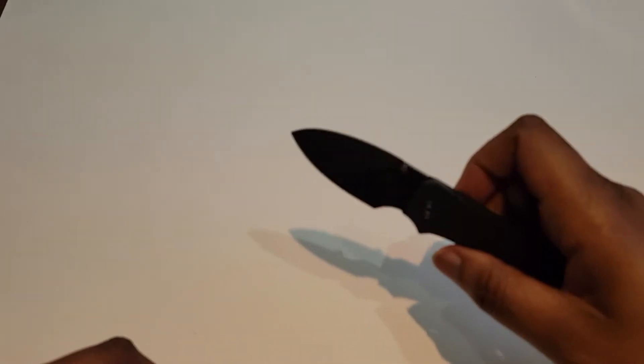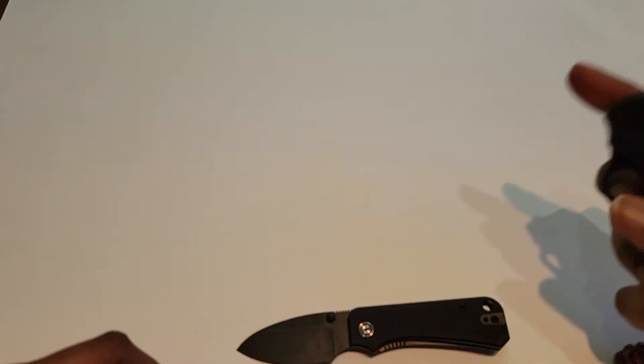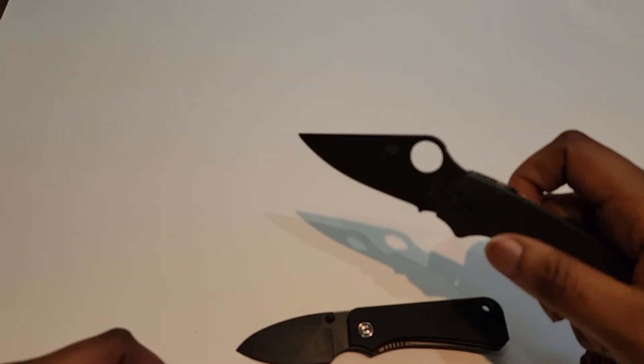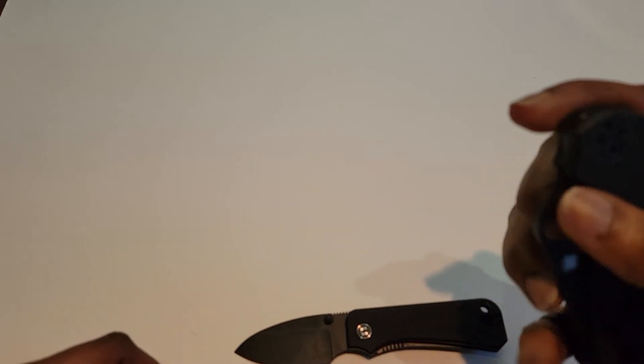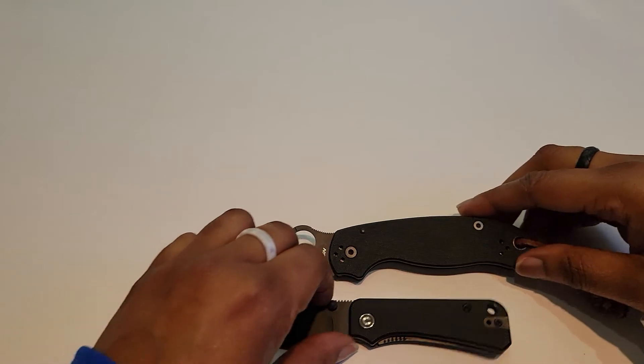Okay, this one's new for me with the thumb stud. I normally buy like a flipper or the Spydie. Let me try that again — there you go. All right, just a size comparison for you guys.